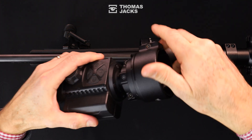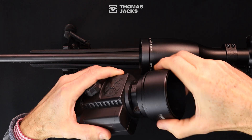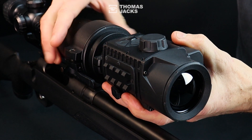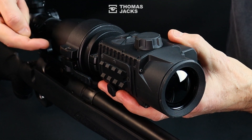Screw the adapter to your thermal, starting off taking care not to cross-thread it, then slot it all the way onto your scope as far as it will go. Before you lock it into place, align the adapter so it sits squarely with your scope turrets.